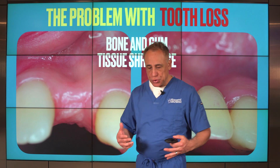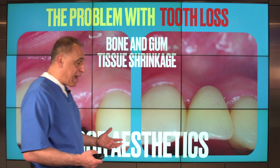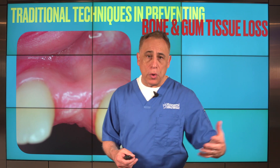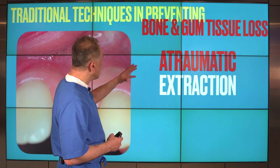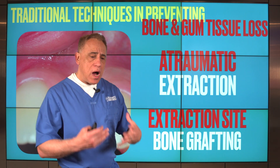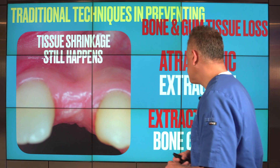As the socket heals, the bone and gum tissue shrink and remodel, and often we get defects or ridge deficiencies that can result in poor aesthetics and, in some cases, inadequate foundation to place a dental implant. Traditionally, we have used two techniques to minimize this: atraumatic extraction techniques using certain instruments for a minimally invasive approach, and extraction site bone grafting to augment and preserve the ridge. Unfortunately, although both are quite helpful, they are not 100% effective in preventing shrinkage.